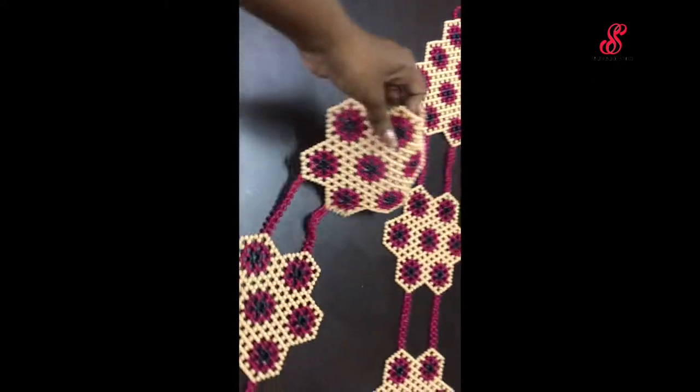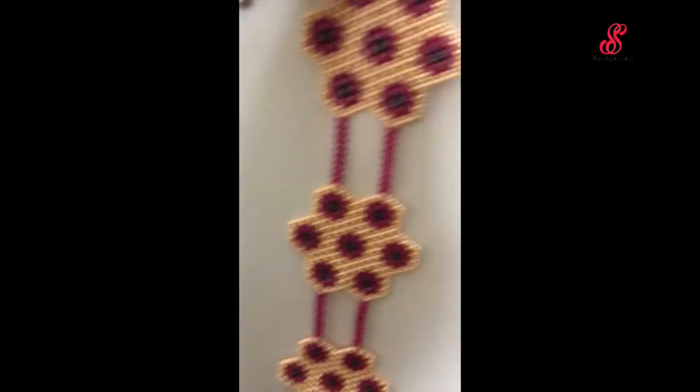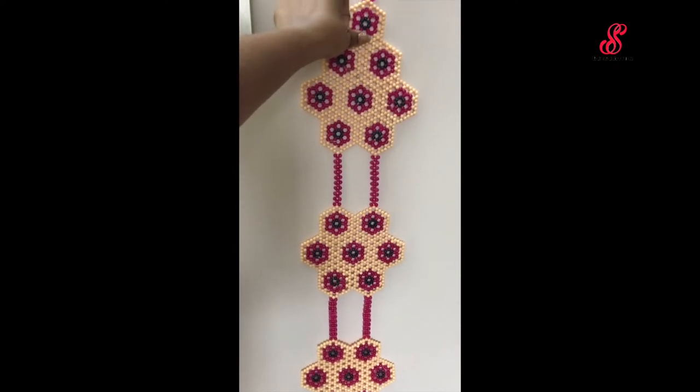Instead, we hang the pair with two sides. To see the other side, we can hang the pair with two sides.